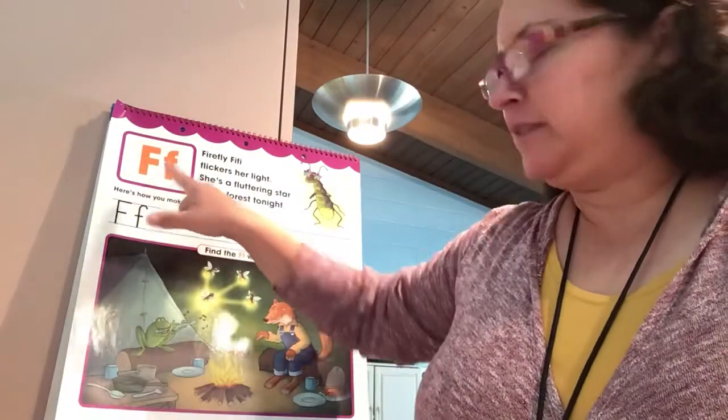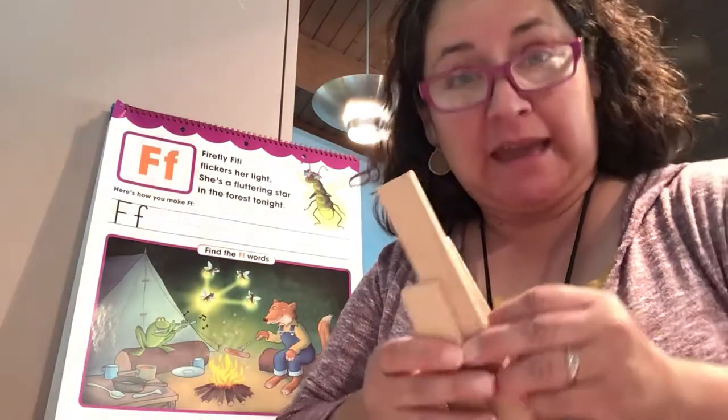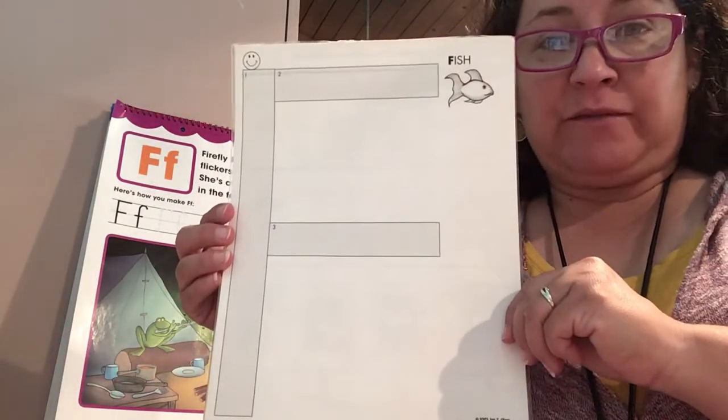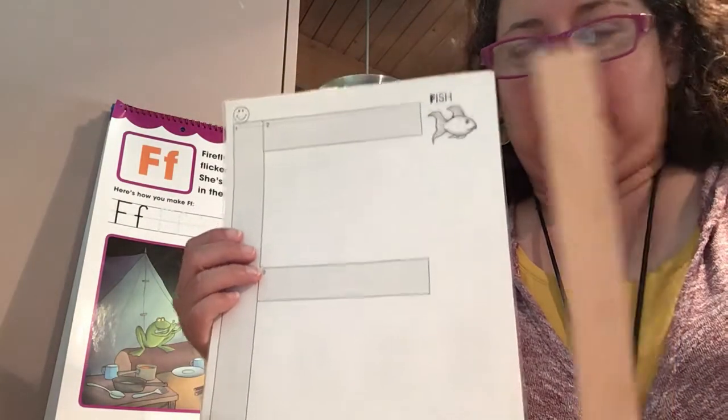Hello! Today we're talking about the letter F. We are going to look at our wood pieces to create the letter F. Here we have the letter F — we have uppercase, and we're going to use the wood pieces to create the uppercase letter F.